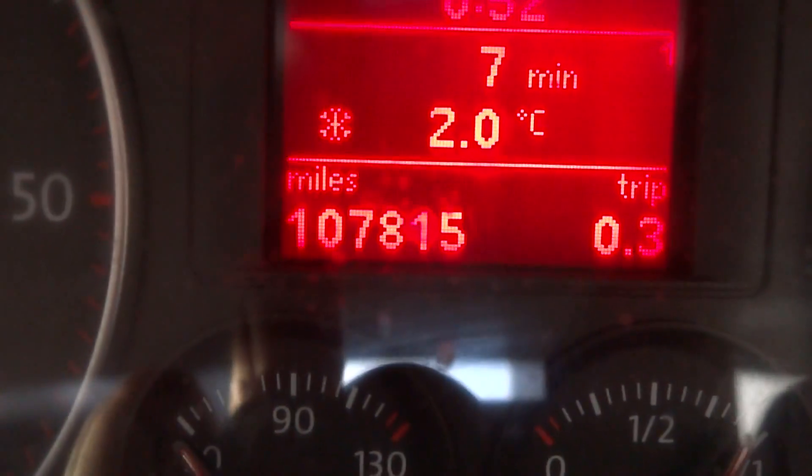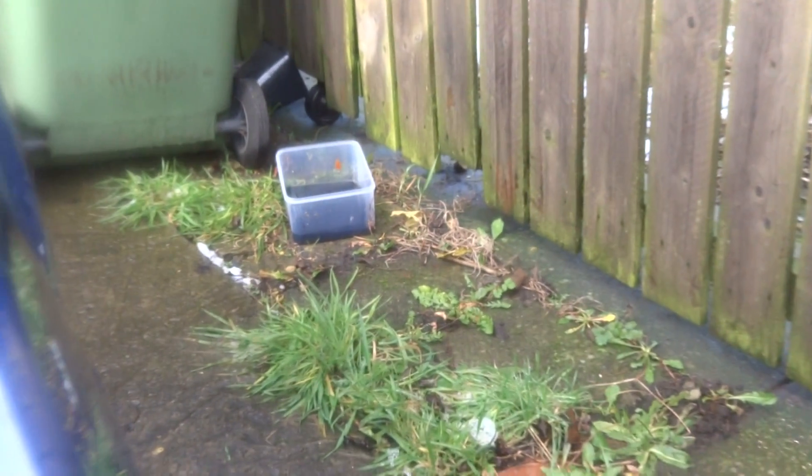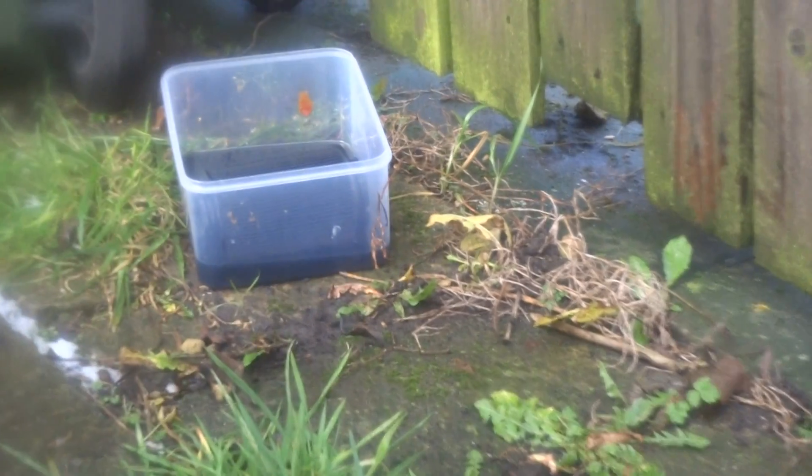I've just replaced the fuel filter in the car. Mileage is 107,815. As you can see, that's the old filter contents from the fuel filter housing, which is very very black.